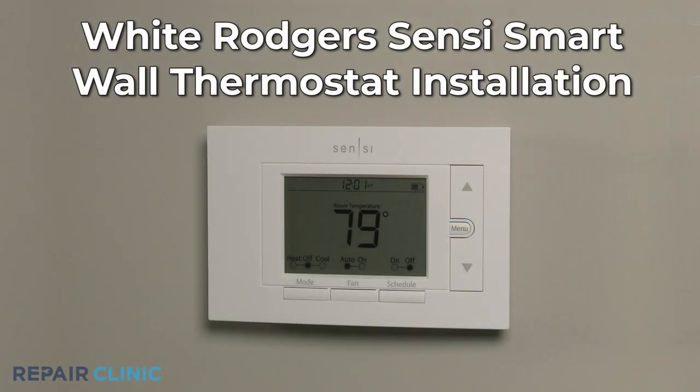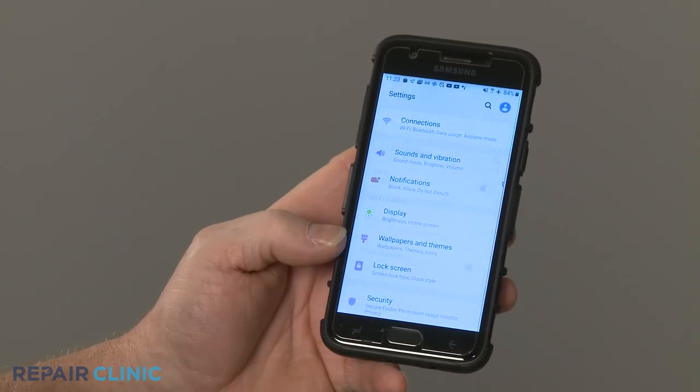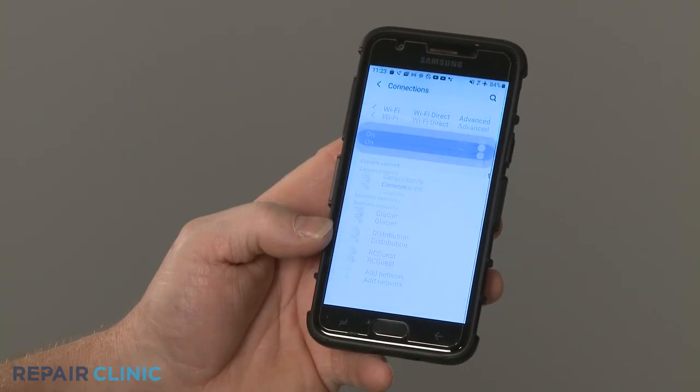To install and operate the White Rogers Scentsy SmartWall thermostat, you will need a regular Phillips-head screwdriver, a small Phillips-head screwdriver, and an iOS or Android phone with the Scentsy app installed and registered. You will also need the applicable Wi-Fi network SSID and password.